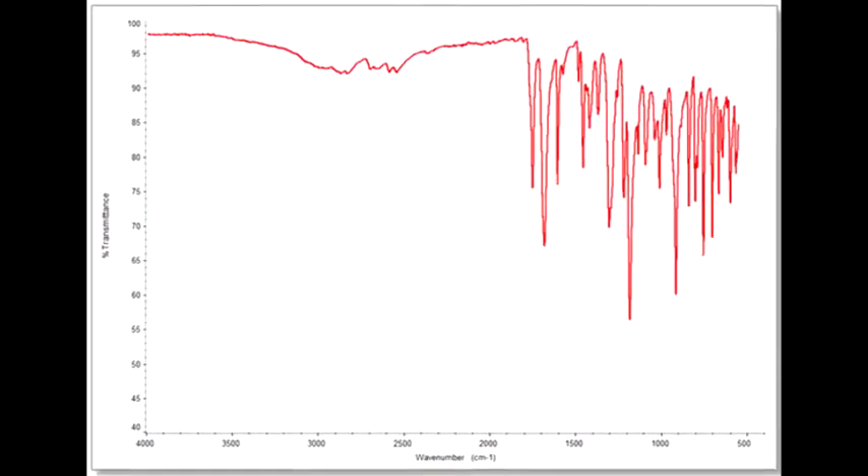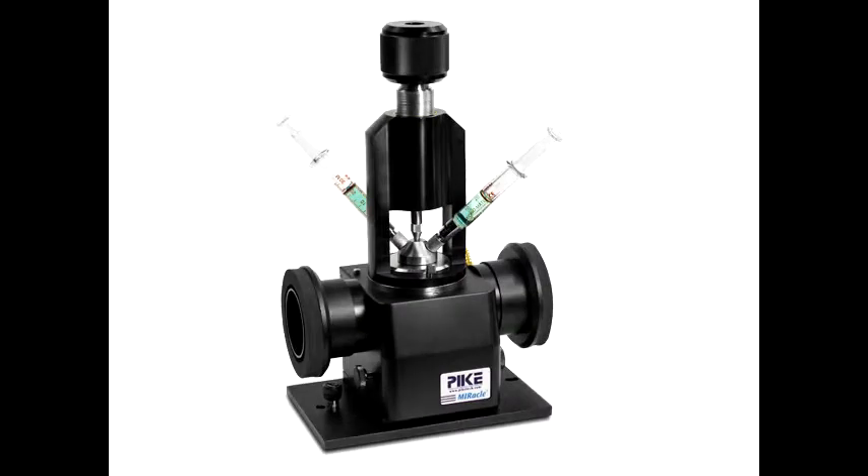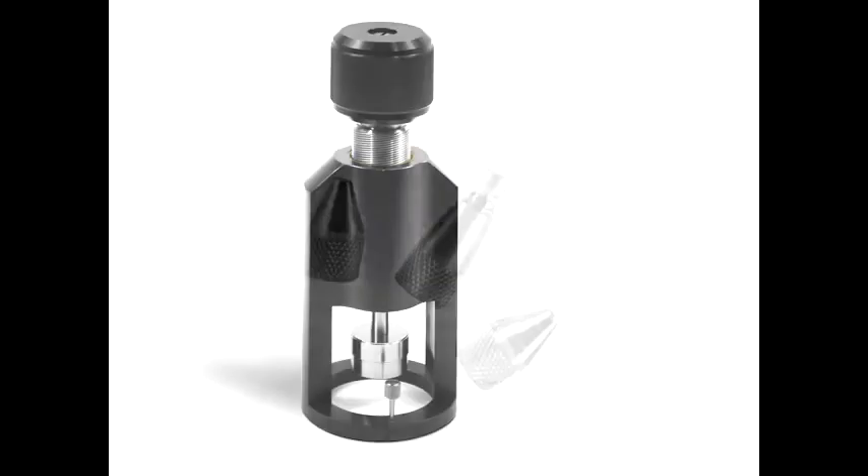The sealed clamp also offers flexibility for other sample types. The flow cell may be used as well as all of our standard sampling tips when the sealed feature is not required.